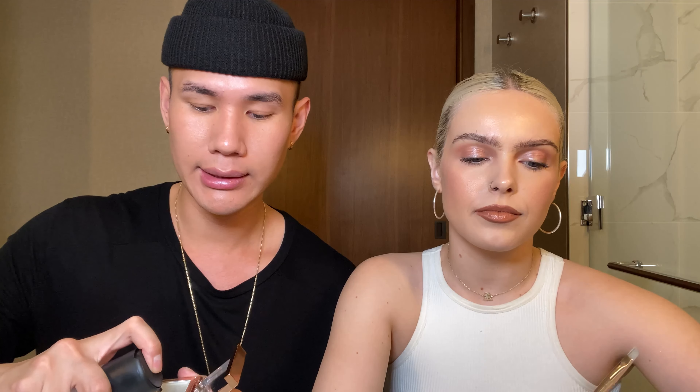Hi guys, it's Patrick Ta and this is my first assistant Olivia Madorma. I'm gonna be showing you guys how to use major brows. We have two colors in this defining brow wax — one is translucent and one is tinted. I'm gonna be using the translucent and she's gonna be using the tinted.